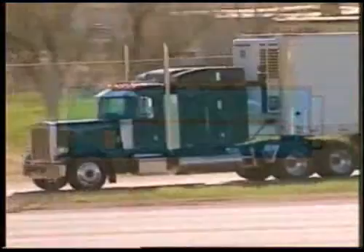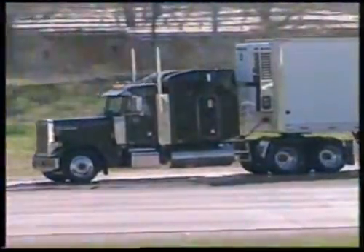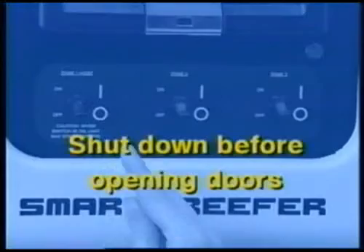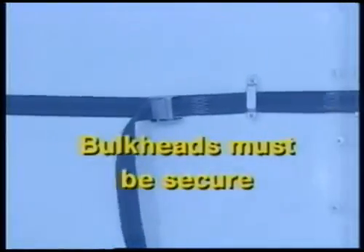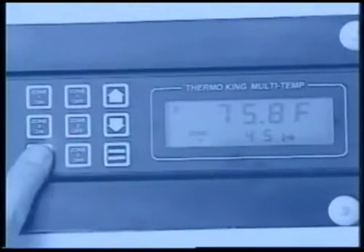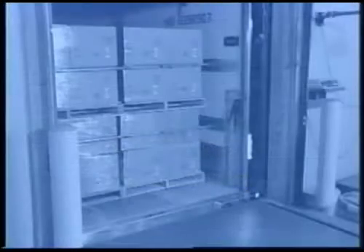In order to ensure that perishables arrive at their destination in peak condition, follow these simple rules: know the capabilities of your system and always pre-cool the trailer before loading. When loading, shut down the zone before opening the door or removing the bulkhead. Always load product at or very close to the setpoint temperature of the zone it is to be carried in. Provide ample circulation paths over, behind, under, and around the load. To protect the quality of products on both sides of the bulkheads, be sure the bulkheads are securely in place and that no air leaks exist. Check that the setpoints are properly set for each compartment.